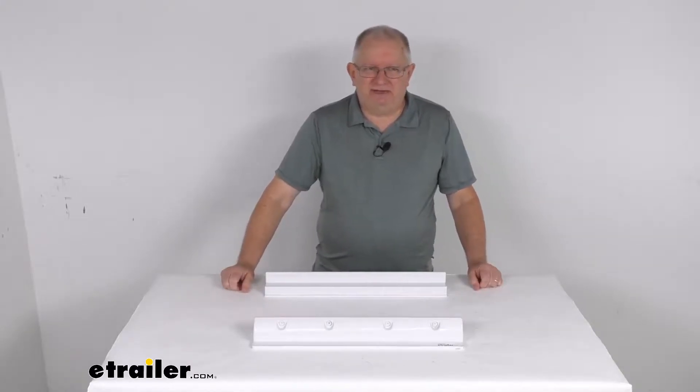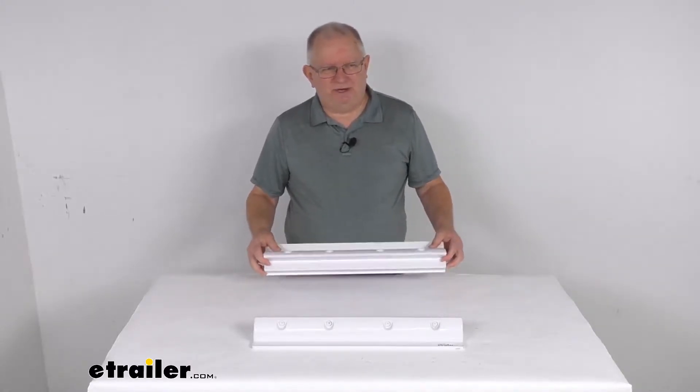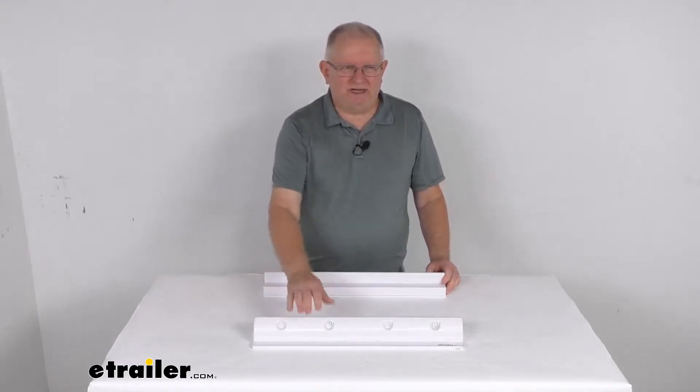Hello everybody, this is Jeff at eTrailer.com. Today we're going to take a look at the RedArc Solar Panel Spoiler Mounts for a quantity of two.